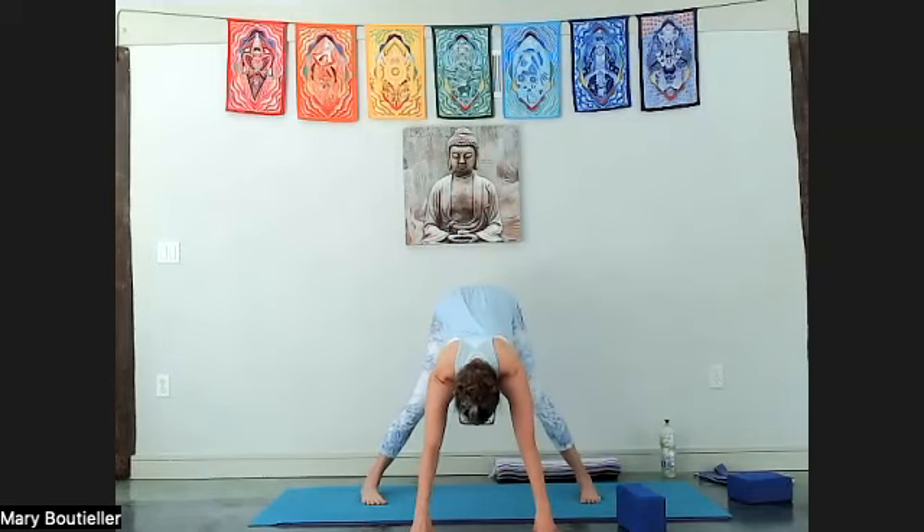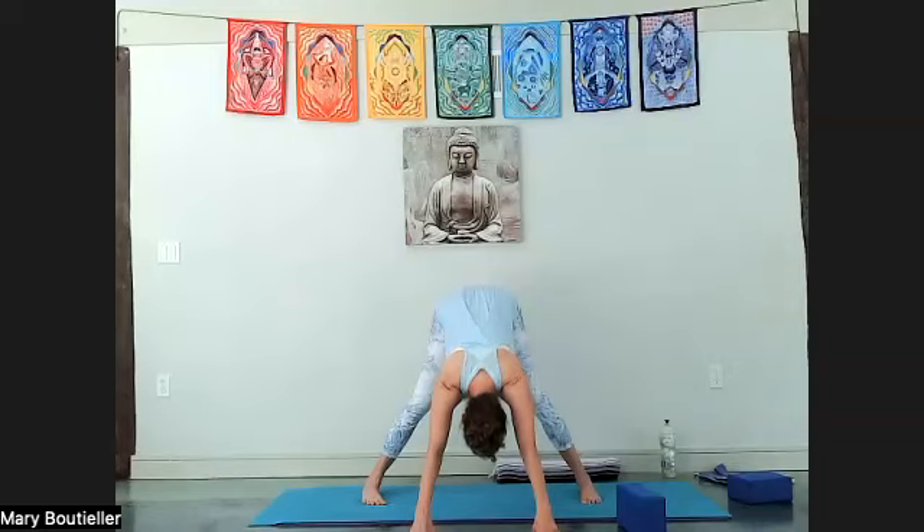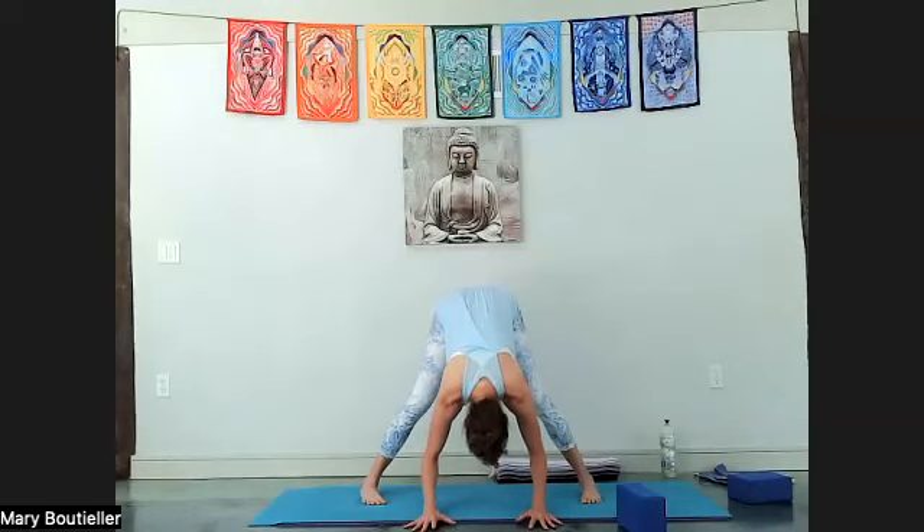Parallel the feet or slightly pigeon-toed. Big deep hinge from the hips — draw the inner thighs way back — and come down into a forward fold. Either your hands come to the block to stay more neutral, or move the block away and walk the fingertips forward. Imagine your fingertips are going to pull back about 30-40% and feel the back body again. The head, neck, and upper shoulders should feel pretty good here — they're not working. We're trying to move into the latissimus, the back body muscles, and the middle shoulder blades.